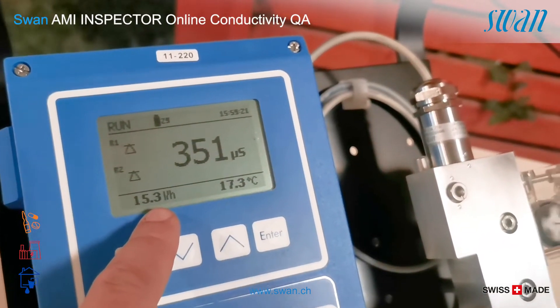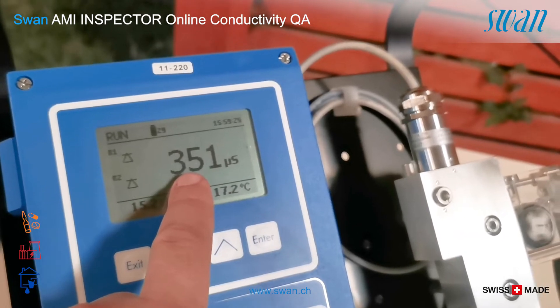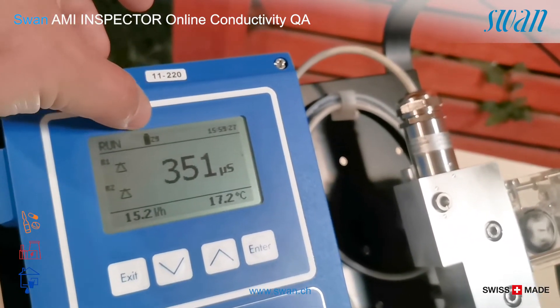The device display shows the following parameters: flow, temperature, conductivity, and battery.